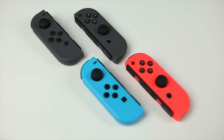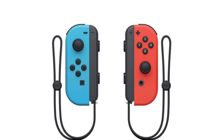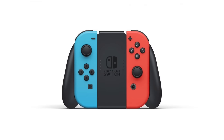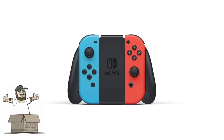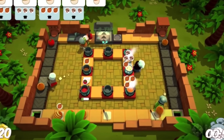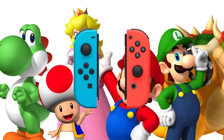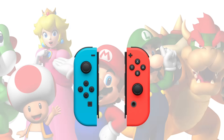At number 2 — getting extra Joy-Cons is a good idea if you're looking forward to multiplayer games or just want backup controllers. Some people who bought the grey Joy-Cons, like me, may have started to regret it after seeing the neon ones in person. Once games like Overcooked come out, or if Mario Party ever gets announced, extra controllers will be a must-have. They're unfortunately $80 a pair, but depending on your games, they're worth it.